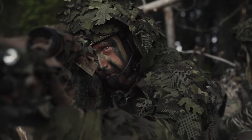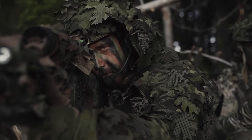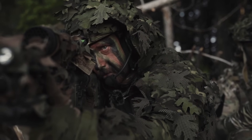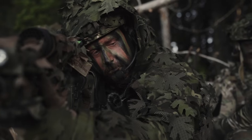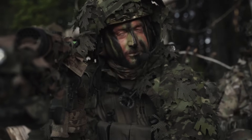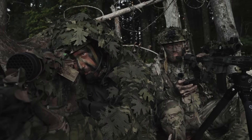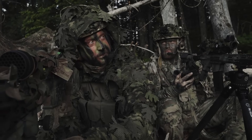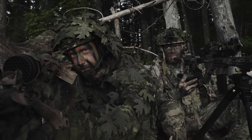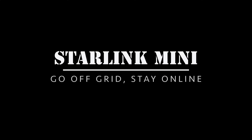Target: single military-age male, standing alone, ranging at 400, bearing 260 — can you confirm PID? Sorry, target's into the structure, I no longer have eyes. Bro, what are you doing? Sorry, I was on YouTube. How do you have service out here? Starlink, duh.